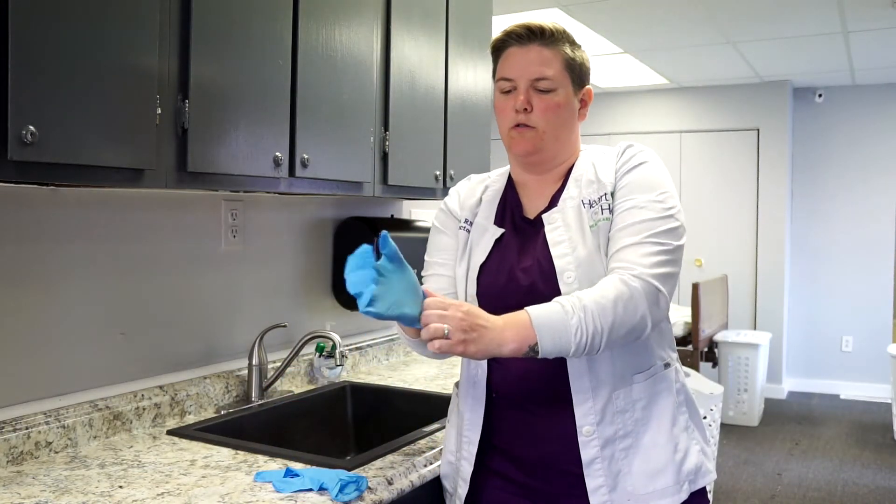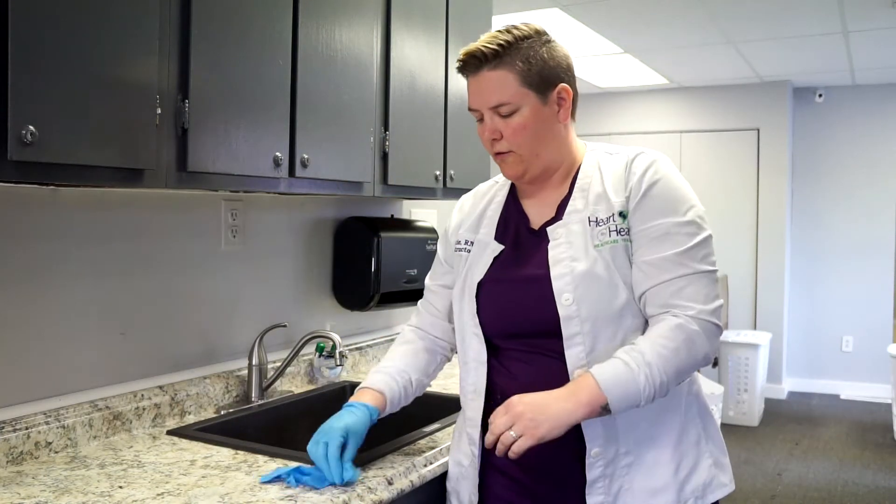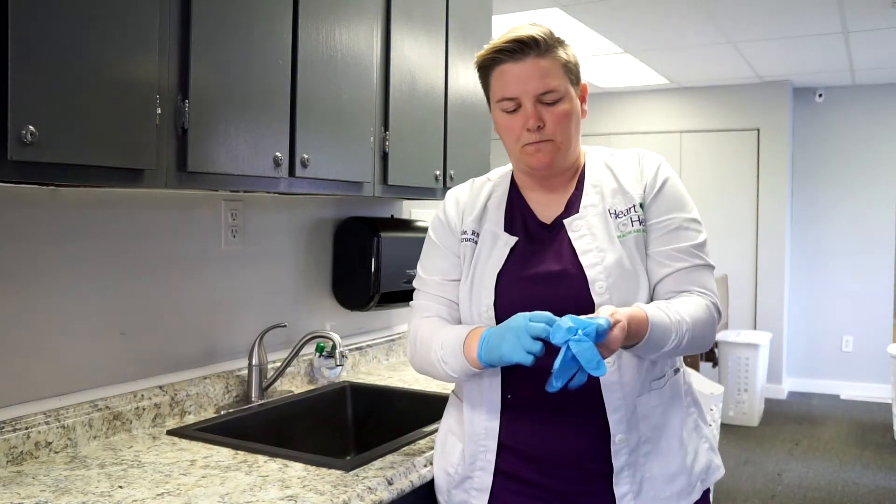What we're going to do first is take our gloves and put them on, making sure we get all our fingers in each hole. When we put them on, we want to make sure they're on nice and tight.